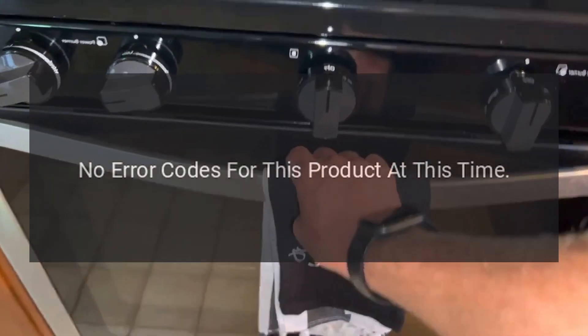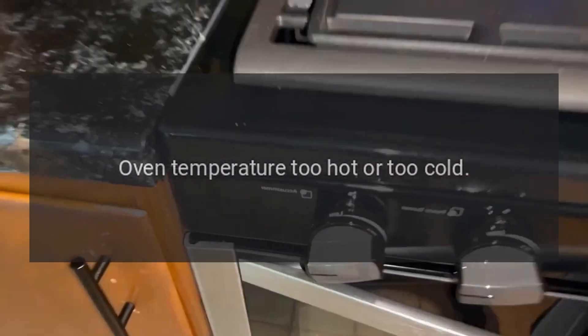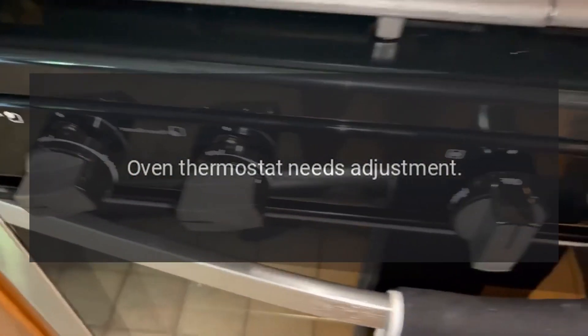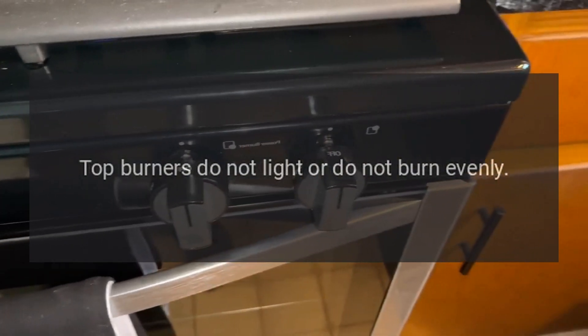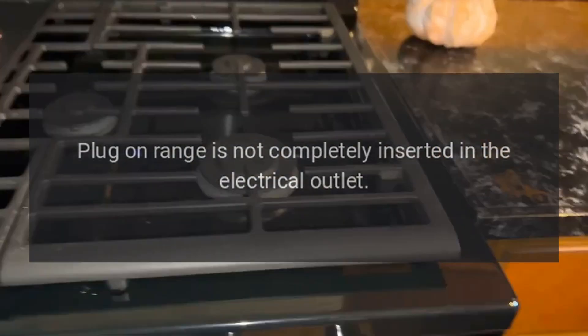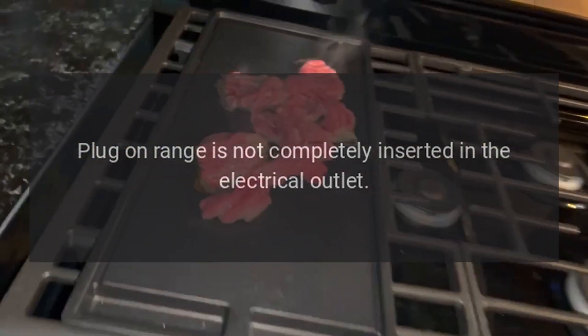Oven temperature too hot or too cold: oven thermostat needs adjustment — adjust the oven thermostat. Top burners do not light or do not burn evenly: plug-on range is not completely inserted in the electrical outlet.